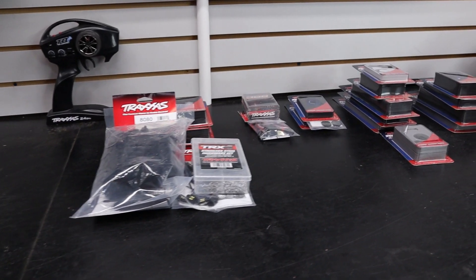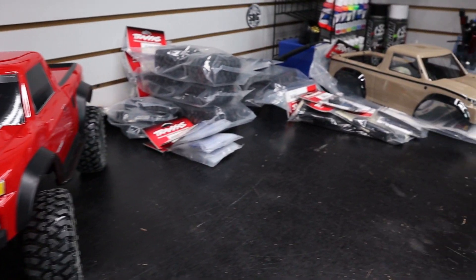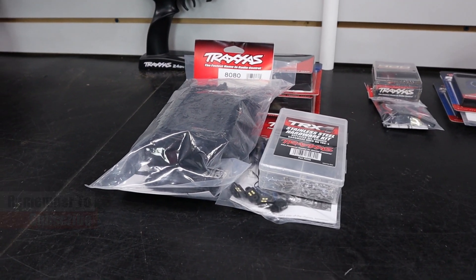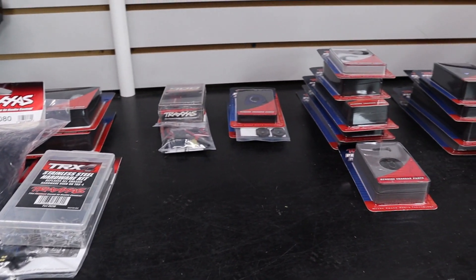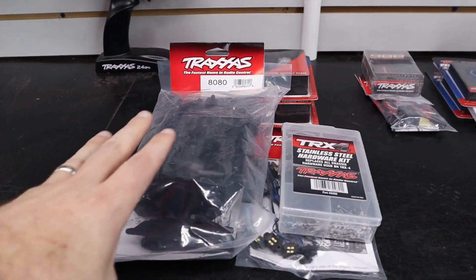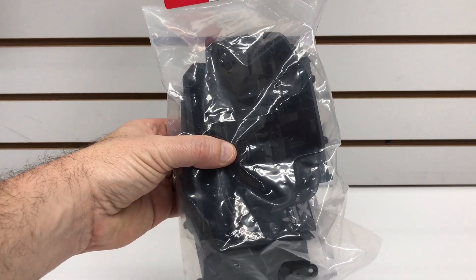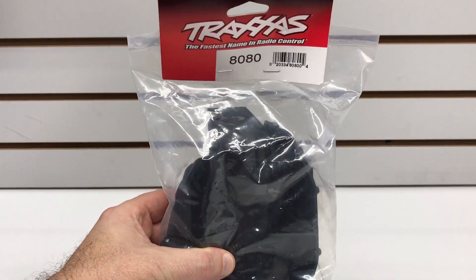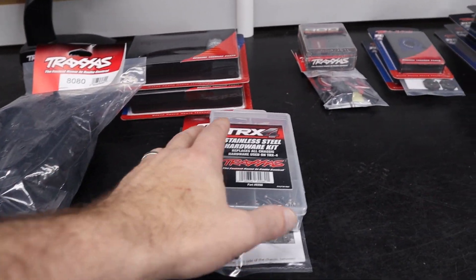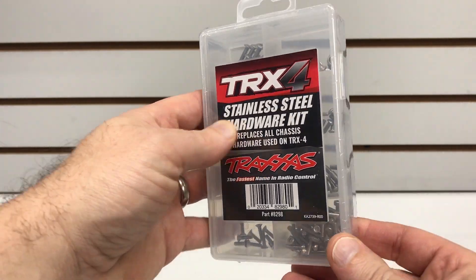Here is the lineup of all the different option parts we are going to install on our TRX4. We've got a lot of work ahead of us, but I've split this up into groups for the individual videos. We're going to start off with some chassis parts. First is the fender well kit — the TRX4 Sport does not have fender wells, so we've got that kit to install to give it a more scale look.